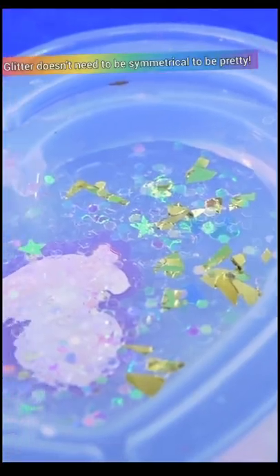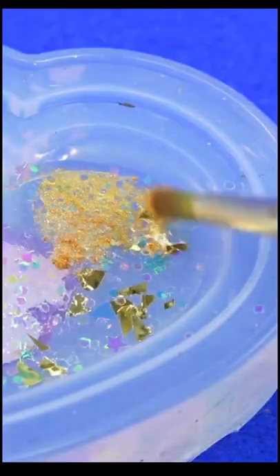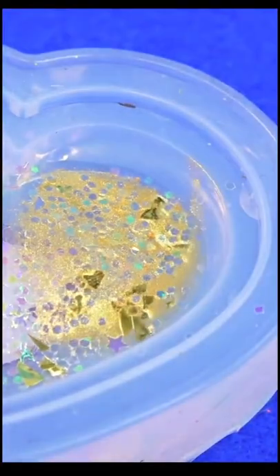Now you're going to wait about four hours. Once we're at that point, take any Perlex powder and dust it right in the back. That's going to give us a really cool background.